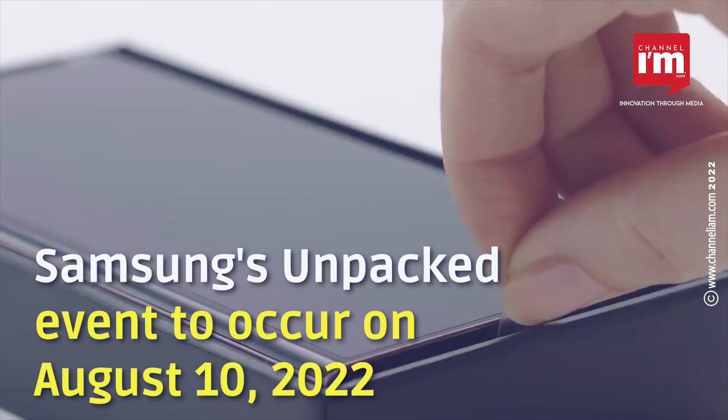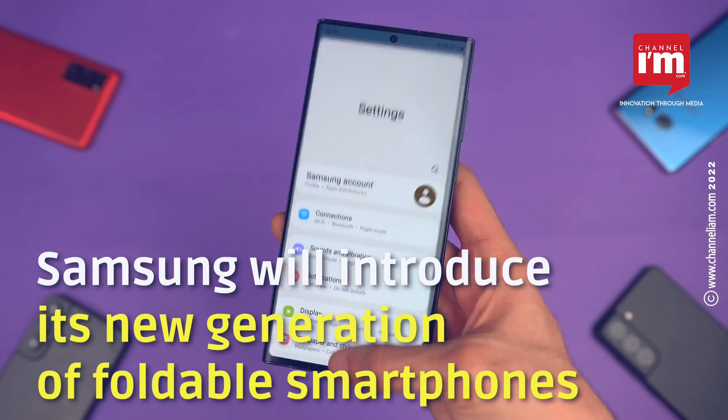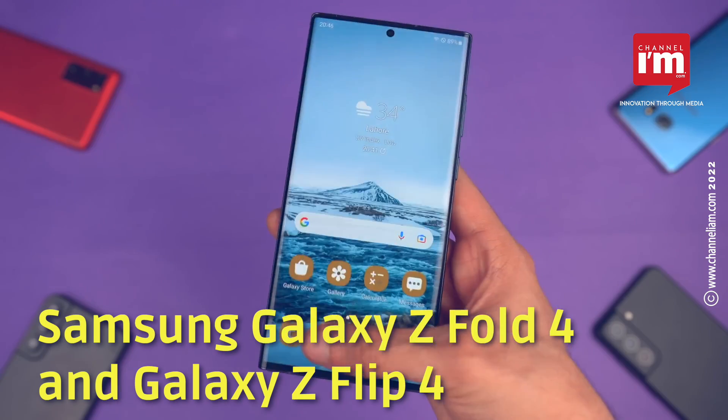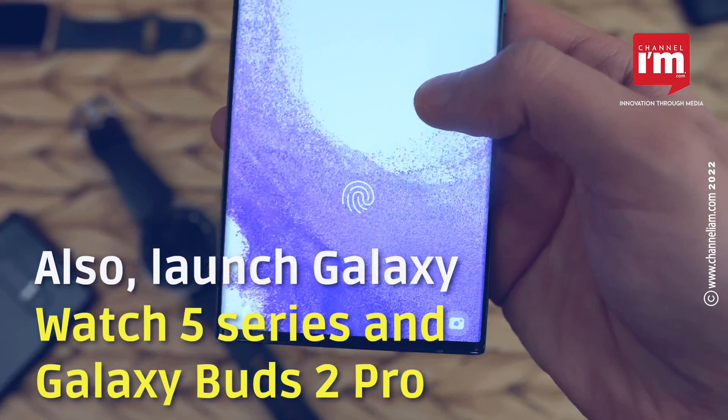Samsung's Unpacked event is set to occur on August 10, 2022. The tech giant will introduce its new generation of foldable smartphones: the Samsung Galaxy Z Fold 4 and Galaxy Z Flip 4. It will also launch the Galaxy Watch 5 series and Galaxy Buds 2 Pro.